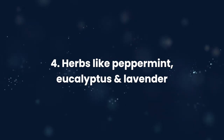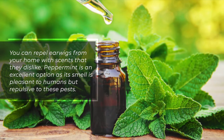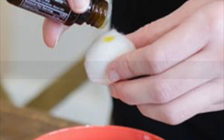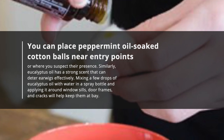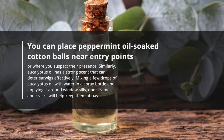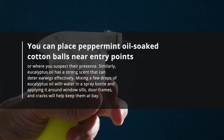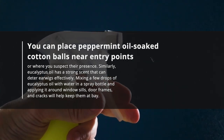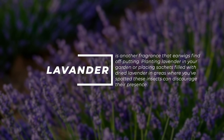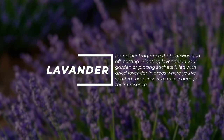4. Herbs like peppermint, eucalyptus, and lavender. You can repel earwigs with scents they dislike. Peppermint is an excellent option — its smell is pleasant to humans but repulsive to these pests. Place peppermint oil-soaked cotton balls near entry points or where you suspect their presence. Similarly, eucalyptus oil has a strong scent that deters earwigs effectively. Mix a few drops of eucalyptus oil with water in a spray bottle and apply it around window sills, door frames, and cracks. Lavender is another fragrance earwigs find off-putting — plant it in your garden or place sachets of dried lavender in affected areas.